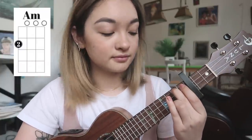The first chord you're going to want to play is an A minor, which is played by putting your second finger on the second fret of the fourth string. That's the first chord.